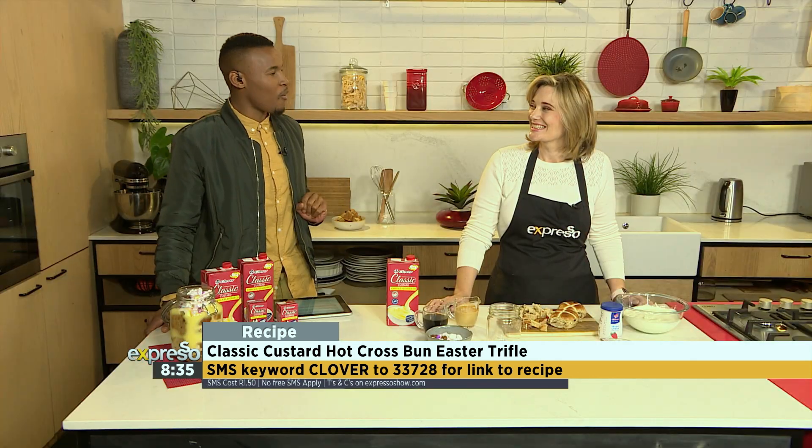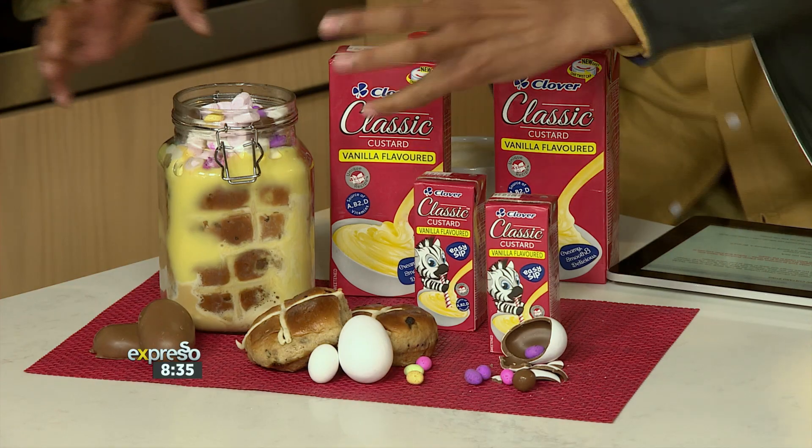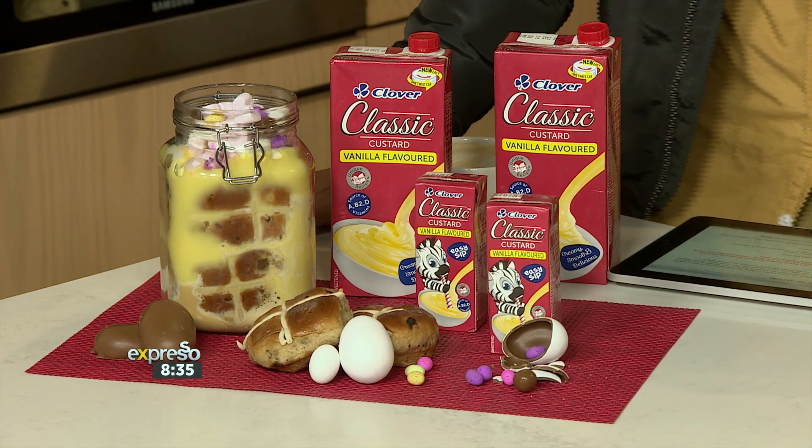Grace Stephens — part performer, part magician — what have you got this morning? I've got this delicious Clover Classic Custard trifle. And doesn't it look amazing? I want to gobble all of this. This is for the family — the family has to get involved. Or if it's just me by myself without the kids, I'll still eat it by myself.